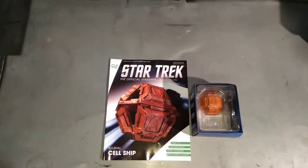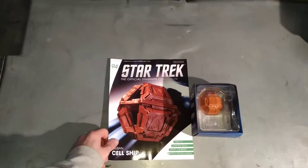Why hello, you're watching me have a look at the Star Trek Official Starship Collection by Eaglemoss. Today we're looking at number 94, which is the Suliban Sailship, as seen in Enterprise.